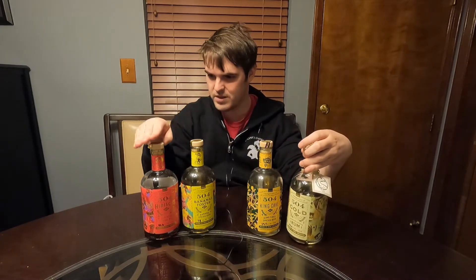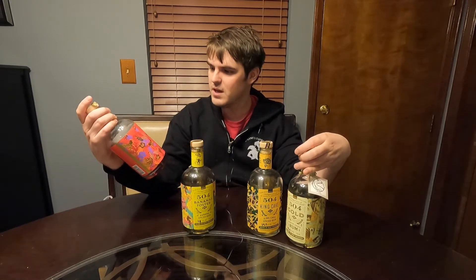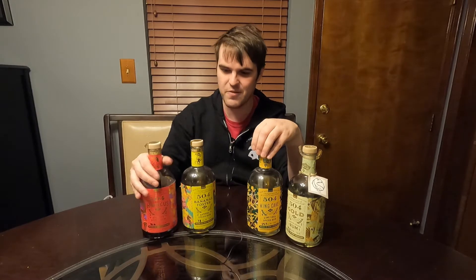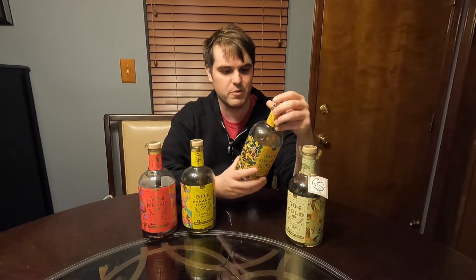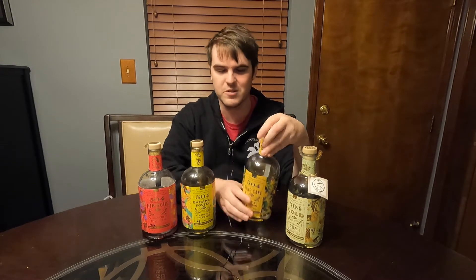They fuse different barrel chips for their gold, right here. And then for the herbal, the hibiscus — spiced rum, different hibiscus, of course. The banana froster, they use real bananas. And for the king cake one that we'll be showing off today, it uses different cinnamon sticks and all kinds of different ingredients in the infusion.